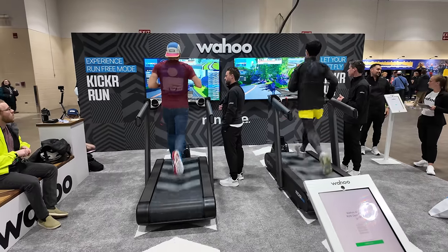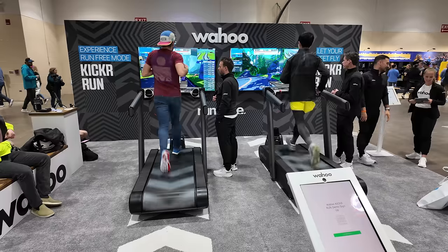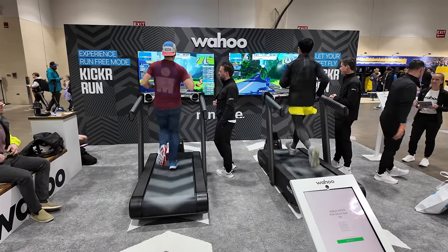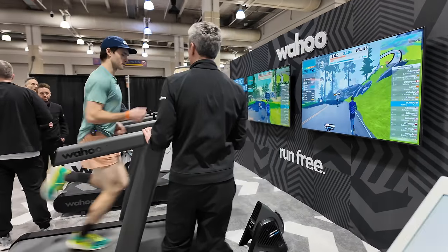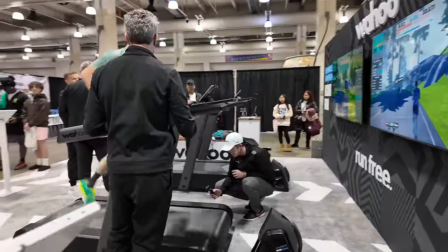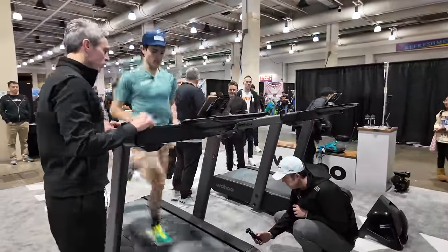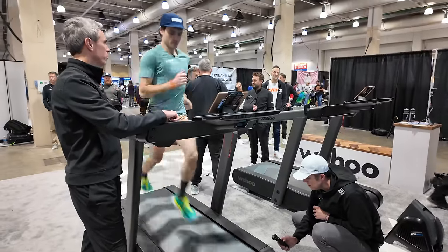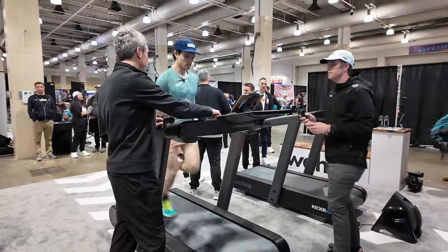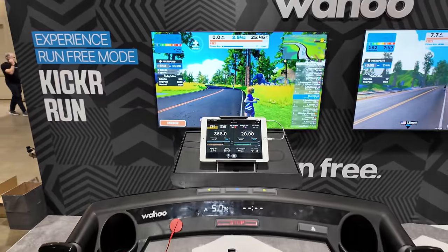When it comes to additional sensors on the Wahoo Kicker Run, it has that time of flight sensor for Run Free Mode, but on top of that, it's got sensors in the deck of the treadmill that can pick up things like ground contact time, cadence, left-right balance and ratio, and other advanced running metrics. It seems like they're still working to add even more as things progress. All of these running metrics are displayed in real time while you're running, when your phone or tablet is tied to the Wahoo app.